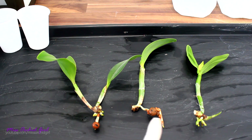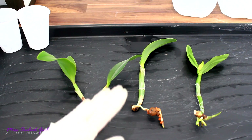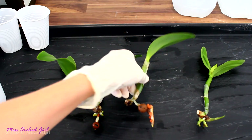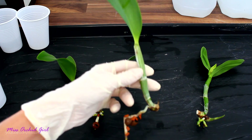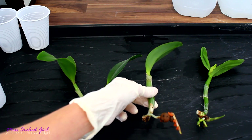I did a little test. These are all new growths that I presume are not infected. They were all pretty shriveled and dehydrated, and I left them in water for a few days — two days or so. And sure enough, the pseudobulbs hydrated themselves. This means that this particular growth is not affected by Fusarium. The vessels are not blocked and this pseudobulb can hydrate itself.